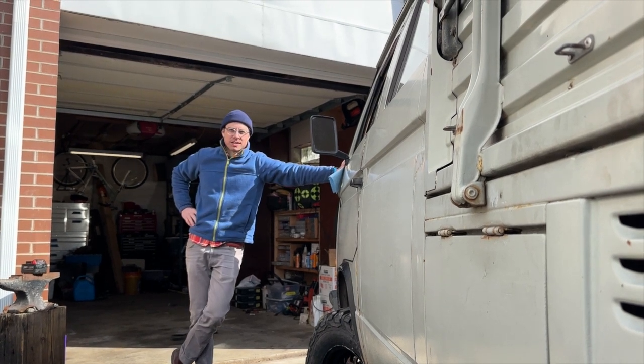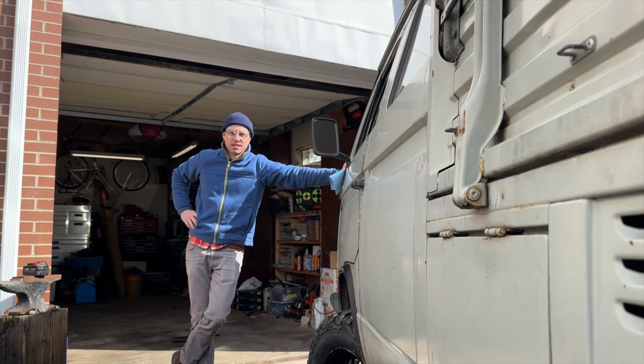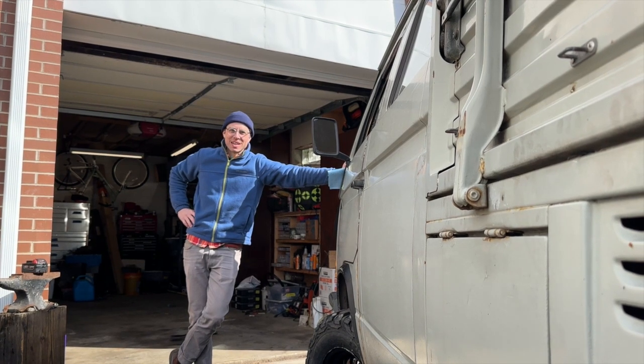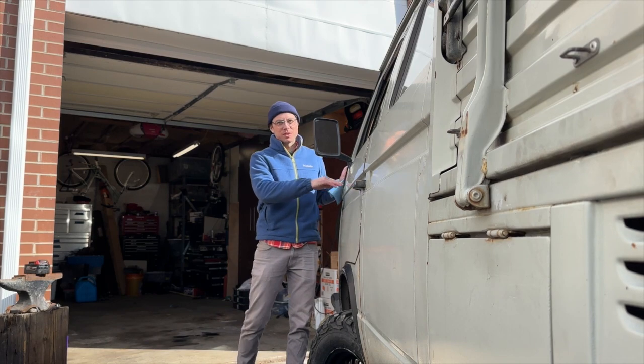There are some extra paint marks on the other side of this car where we want to put the two-wheel drive stickers. We're not wet sanding and repainting this car today — we're just going to take the extra paint off down to the original paint.